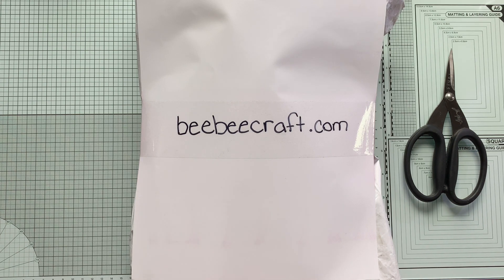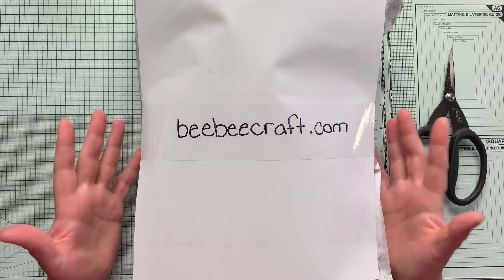I was approached by a lovely lady at bbcraft.com and she asked if I would like to review some of the products that they sell, and I said sure. I went on their website and it is just full of really awesome craft supplies. They have a lot of stuff for jewelry makers, but they also have a section for crafters of all kinds — there's a whole scrapbook section. I was able to pick a few items and they sent them to me, and they just ask that I do a couple of videos showing them.